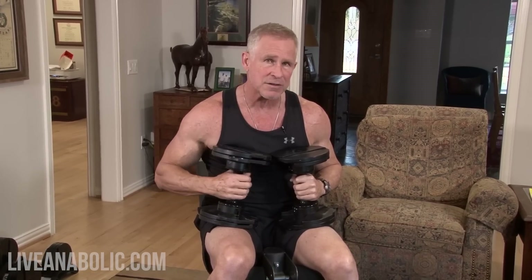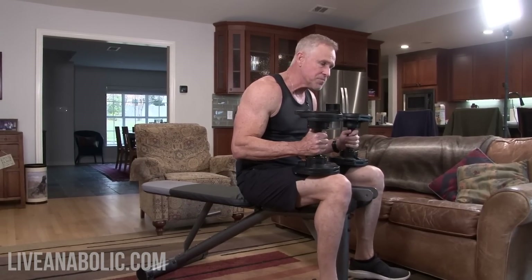Because we're using light weight, we're getting a lot of time under tension, and if you do it right and get that great mind-muscle connection, you'll really start to feel a pump.